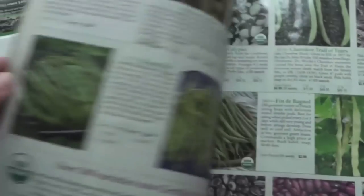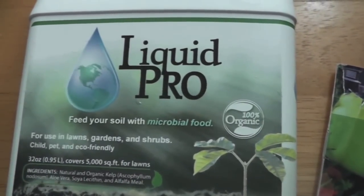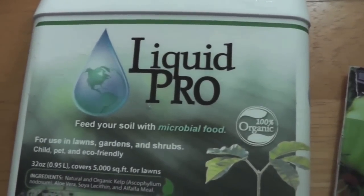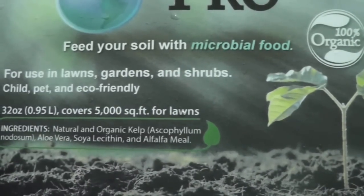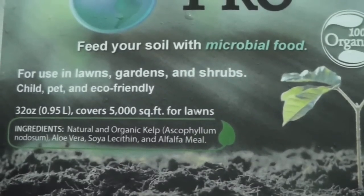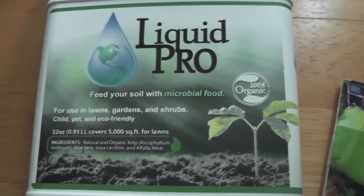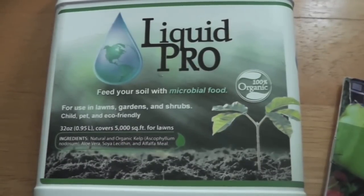The only fertilizer I've used on my plants this year is this liquid concentrate that I keep in the refrigerator — it lasts six months. This is something my dad sells at the garden shop he works at. It's mostly kelp — organic, totally kid-safe and animal-safe. The ingredients are kelp, aloe vera, soy lecithin, and alfalfa. You just spray it on the soil before planting, on your plants, or on your lawn. This is my first year trying it but so far it seems to be helping. Thank you guys for watching — let me know what you are growing!